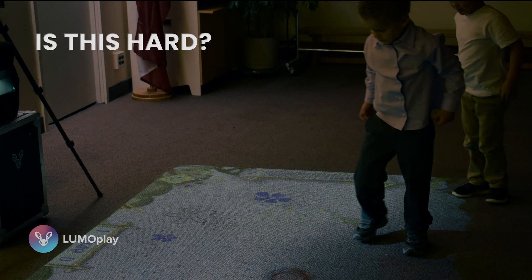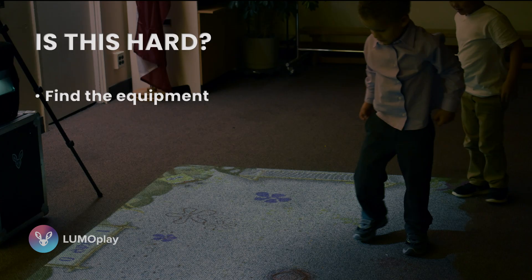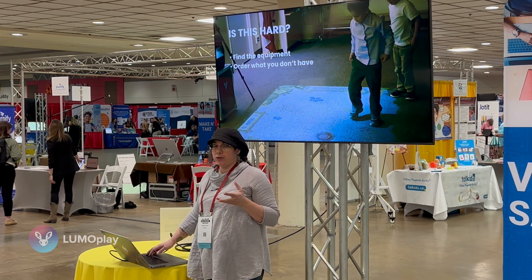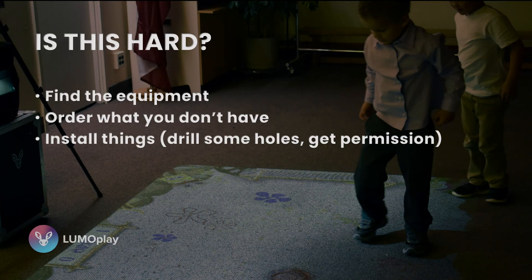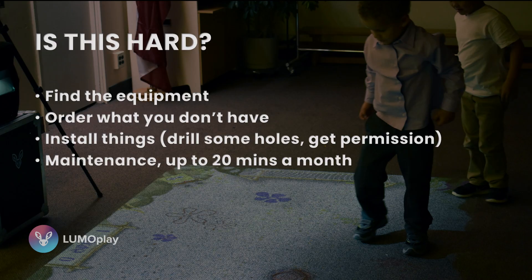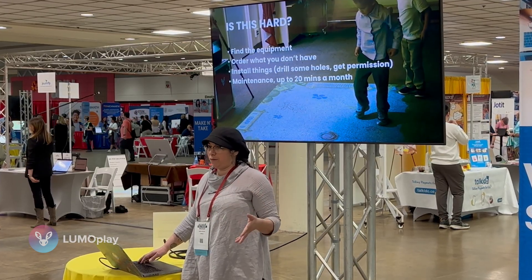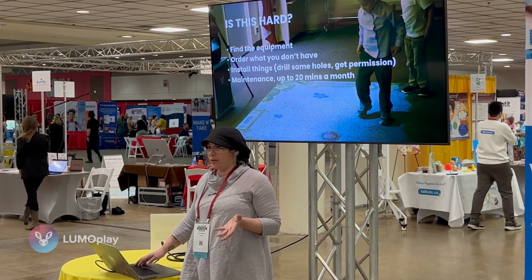The most common question I get asked by teachers is whether or not it's hard to do this. There are a few steps: you'll need to find a projector your school isn't using, order what you don't have, install some things, and you may need to drill holes — so you might have to ask permission. You'll also need to maintain the system, but the most maintenance required is about 20 minutes every month cleaning the filters, and that's if you're running it all the time in a dirty environment.